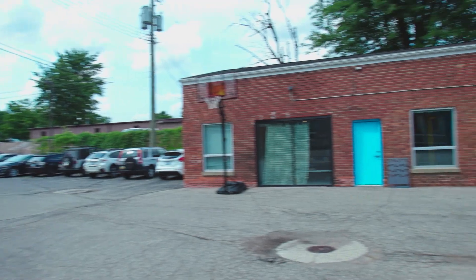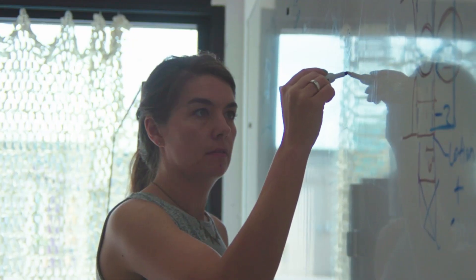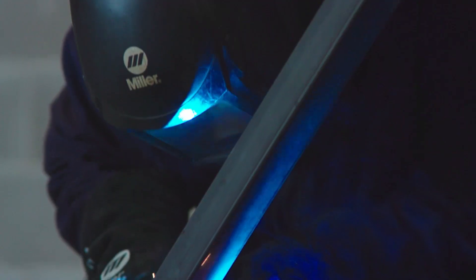To get these panels CNC'd, we reached out to Synecdoche Design Studio in Ann Arbor. The team is led by our good friend Lisa Sauvé, whose mission is all about making badass spaces for a variety of businesses.